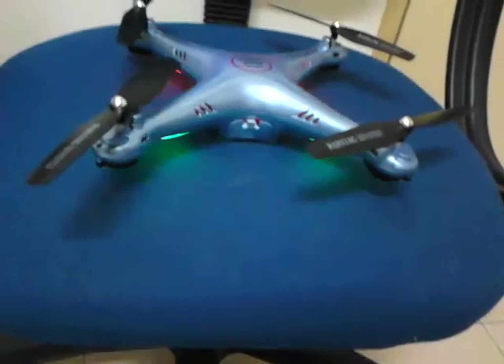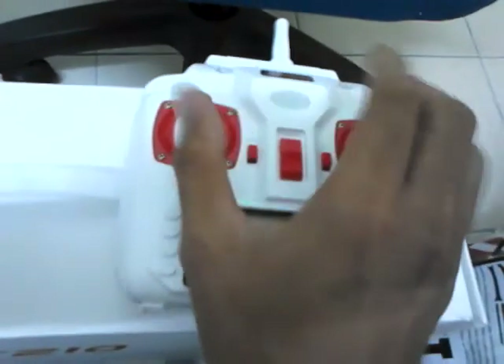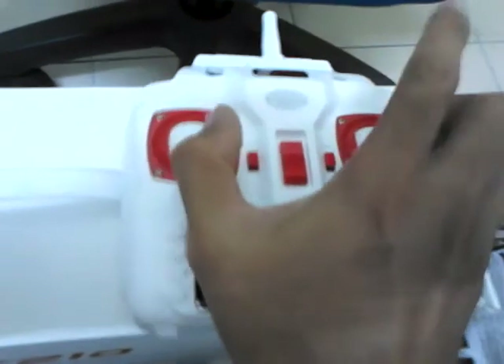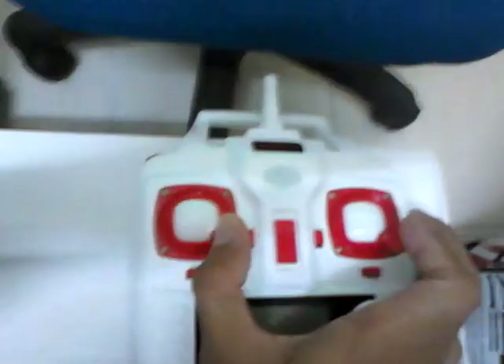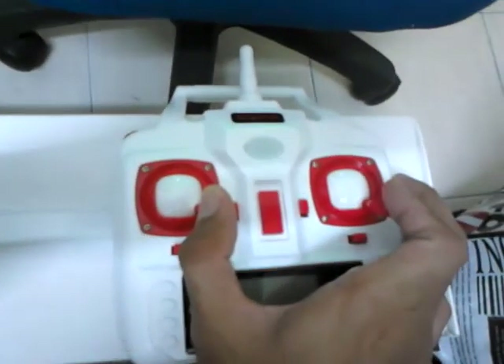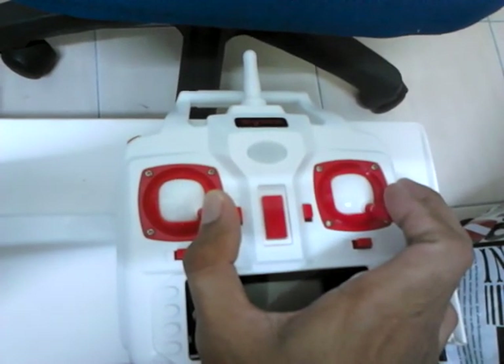On the X-5-H, you need to do like this to calibrate it. Like this. Leave it for 3 to 10 seconds. The X-8-H and X-5-4-H are different.